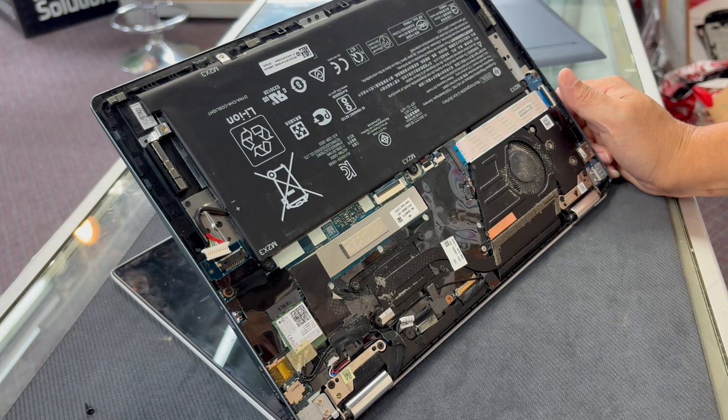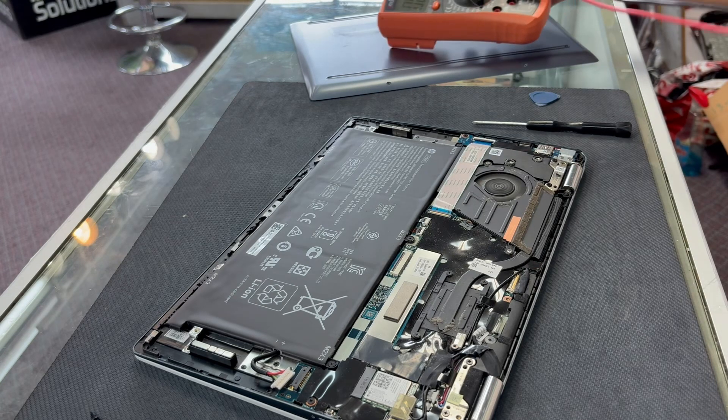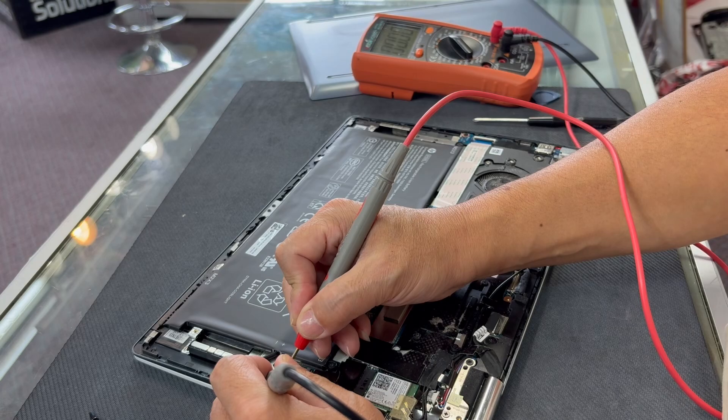Usually it should turn on like this without the battery. But I think this is newer technology where without the battery it won't turn on, which is a shame — why would you need the battery if there's power going to the laptop? I'm thinking it's the battery, but I'm not 100% sure. The only way to know for sure is to order one and put it in. Let's check the voltage in the battery — it's completely dead, no voltage at all.